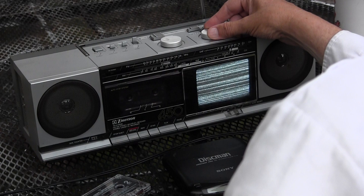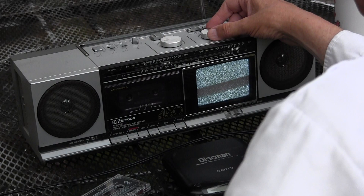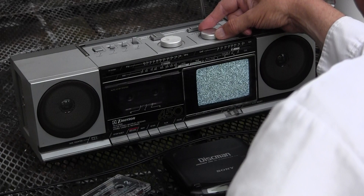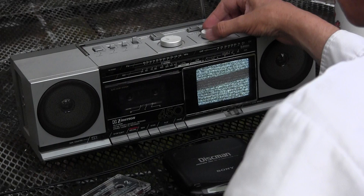I just can't really tune it in. I don't know what — I don't watch TV for one thing. I'm playing an Emerson XL C450. So that's it for the tuner.